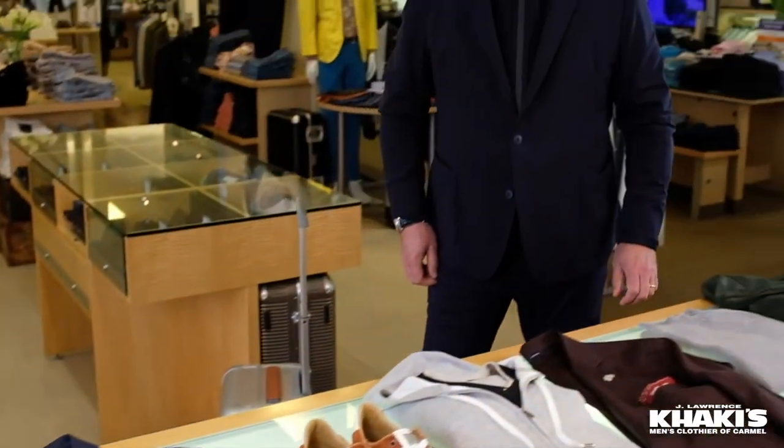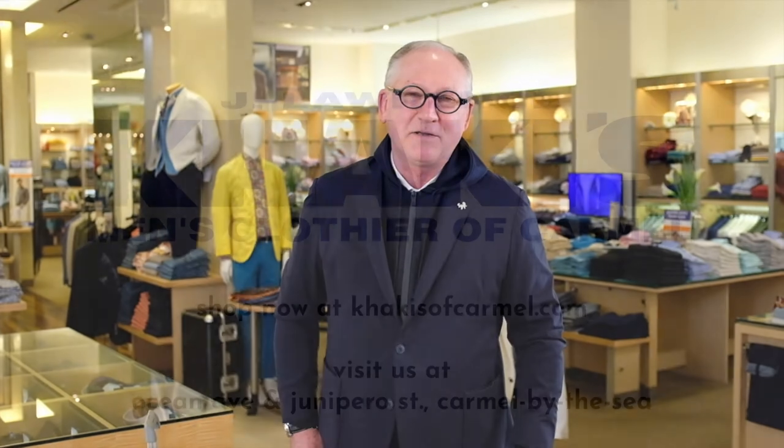Jim from Khakis. Any questions — direct message, email, or text me. See ya.